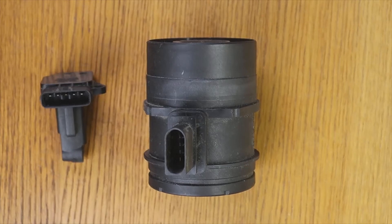Welcome to a new video of the parts channel. I'm going to make a short video answering a question that you have left me: can you drive the vehicle with the MAF sensor or flow meter disconnected?